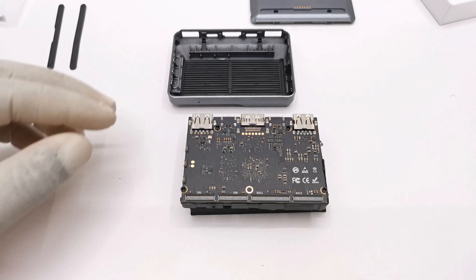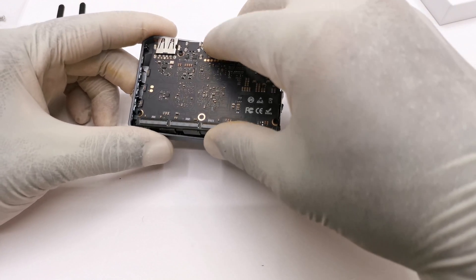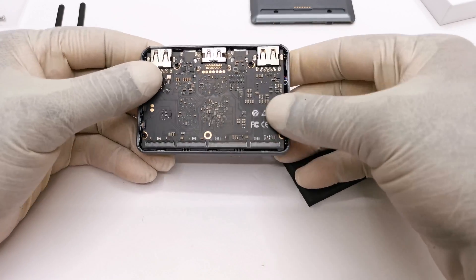Now to insert the board into the top cover, this is done by aligning the three buttons on the edge of the board and sliding that end in first. Then once the buttons are secured in the slots, you can press the other end to secure it into place.